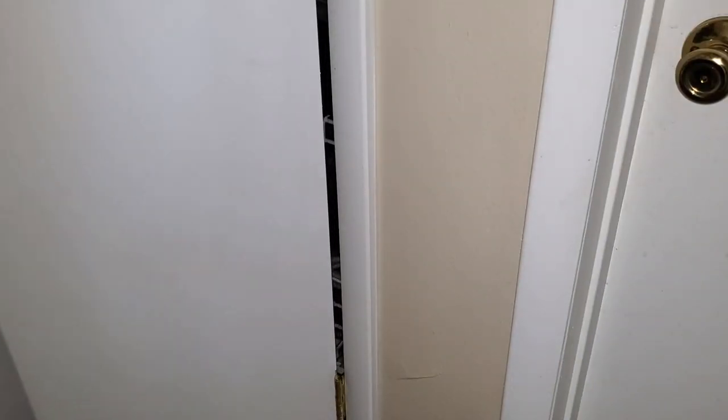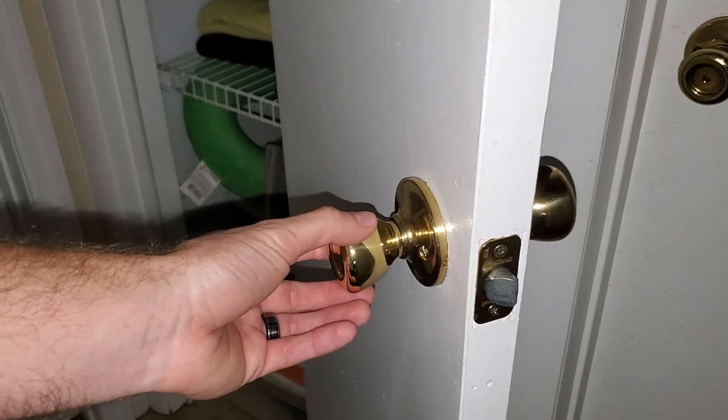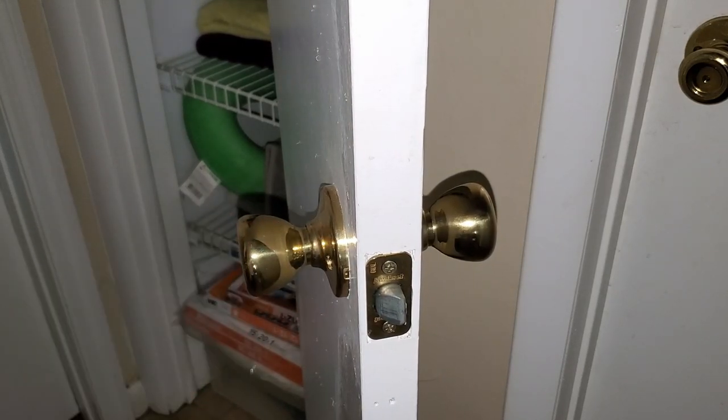Another option is you just steal it from another door, like a closet door that doesn't matter if it's opening and closing easily, whereas the garage door is important because we have animals escaping — and I can always replace this at my leisure.